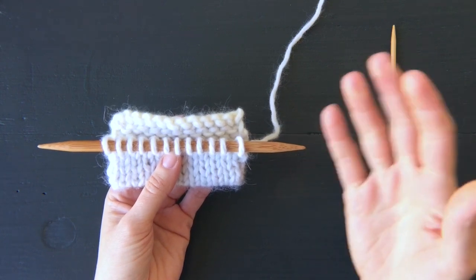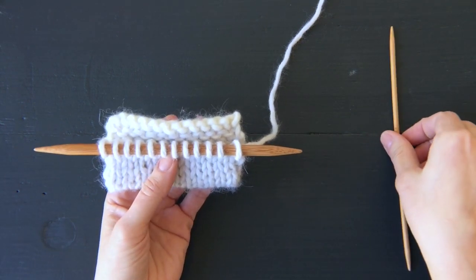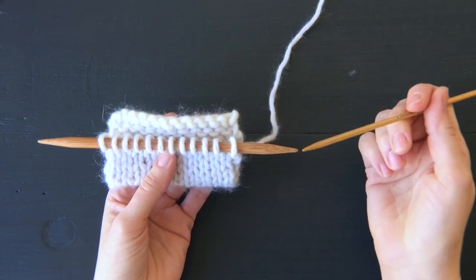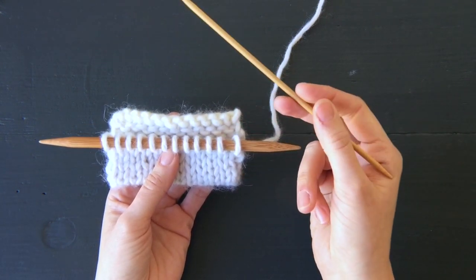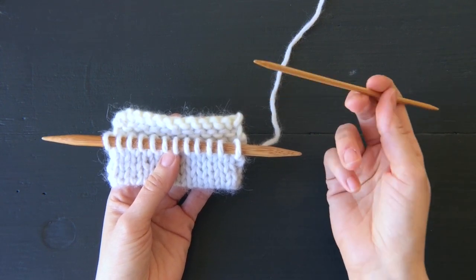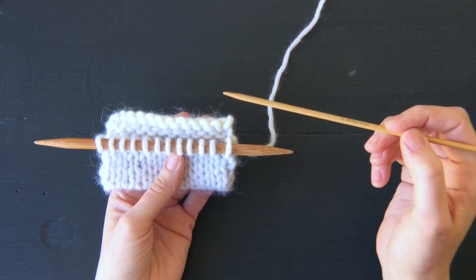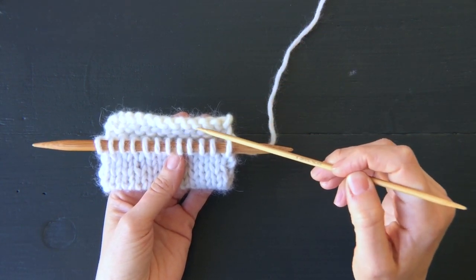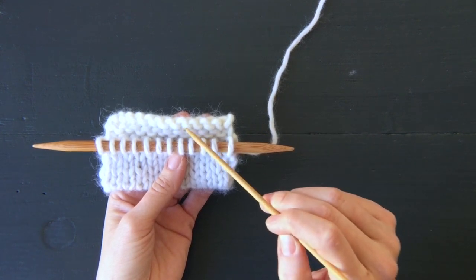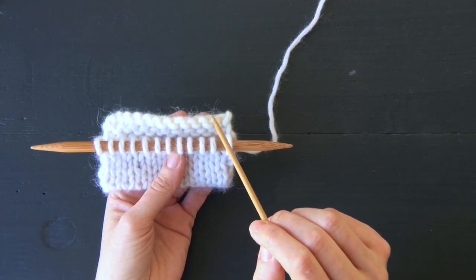You're going to work them together, and that's going to graft the stitches — and then you have your hem. To pick up those stitches along the cast-on edge, I use a smaller size needle, either a double point or a circular needle. One tidbit: be sure to pick up one of these lower bumps that look like little U's, rather than these upper bumps that look like arches.